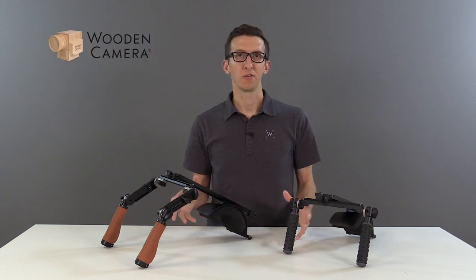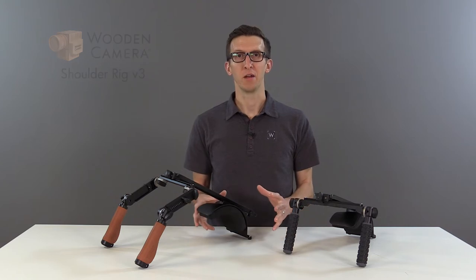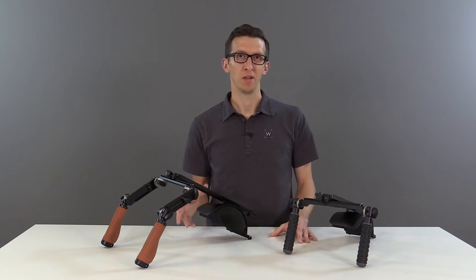In this video, we're going to take a look at our new ShoulderRig V3, which is an improvement over our previous versions. We've kept a lot of the original features and added some great new ones.